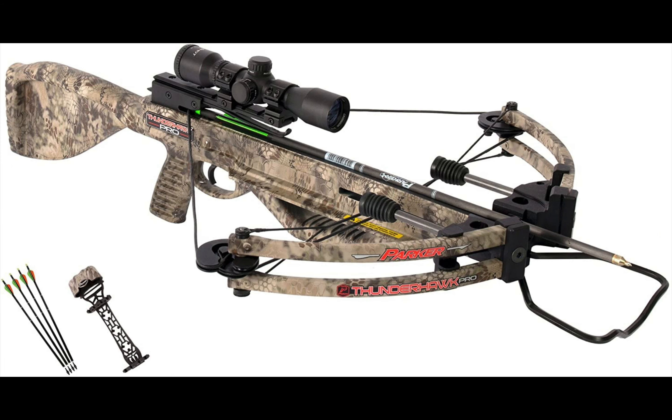Personally, I use the Parker Thunderhawk crossbow because of its speed and accuracy. Once again, check the description below for links to the crossbows we covered in this video.